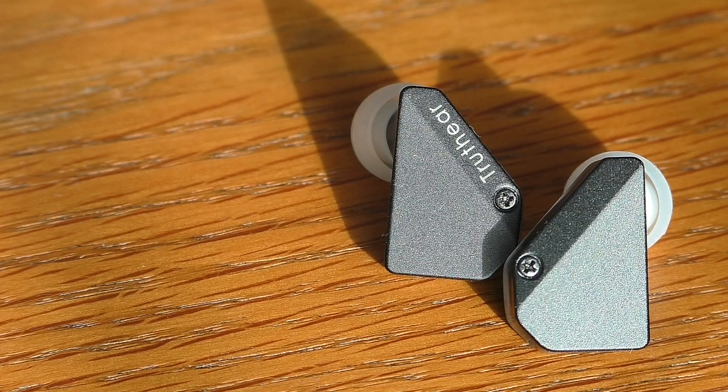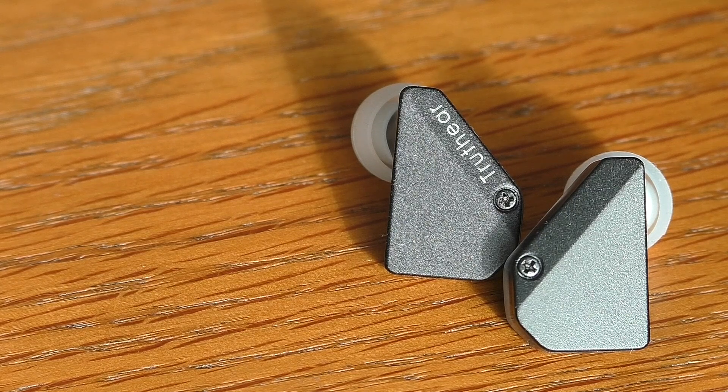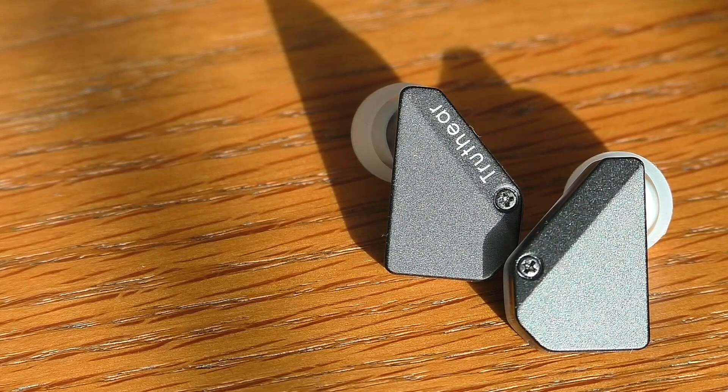For $79.99, you're getting a quite daring design which I like, a few sets of tips, a half-decent cable, and a lovely leather pouch. A good effort from Truthear — I prefer these to the planars I've got at $99.99 because they're just a more normal sound.